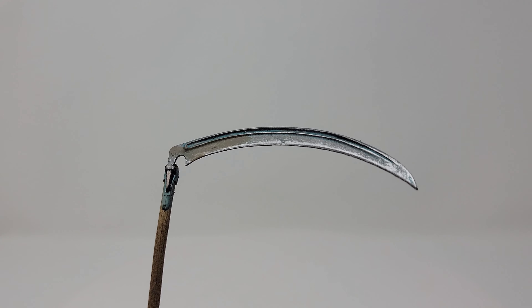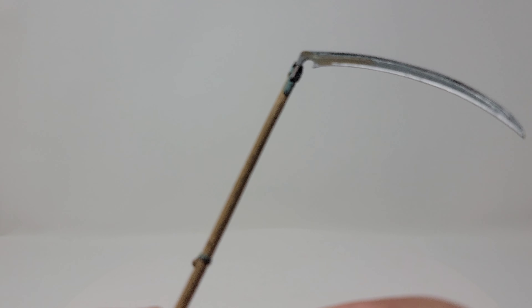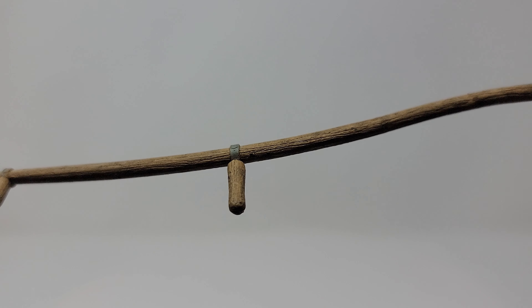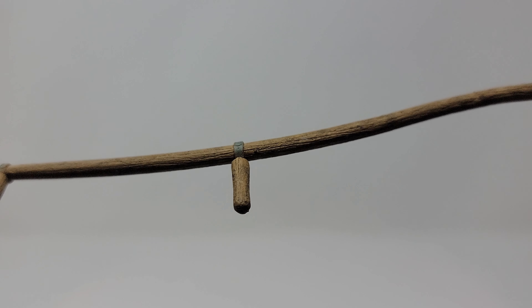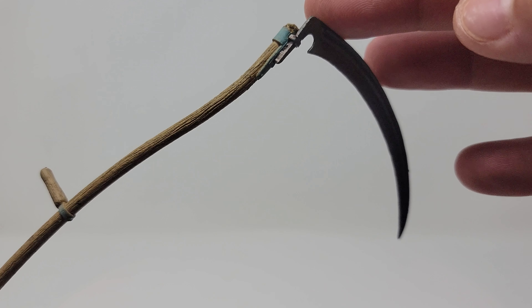We've got this cool scythe — I do dig this, it looks really good. The blade looks dirty, kind of rusty, and the wood looks really good as far as the sculpt. The sculpt in general and the paint applications are all really good, it's very detailed. This is cool — it's obviously not anything that's appeared in the movies but it's a cool accessory to fill out an ultimate figure of a character you're kind of skirting around the fact that it's not actually from Scream.